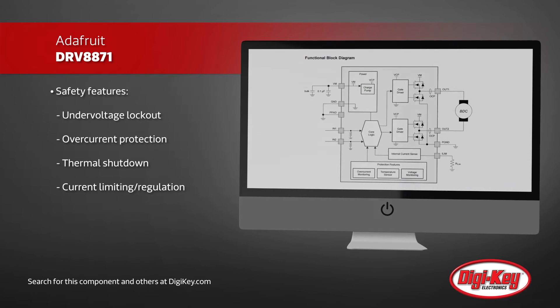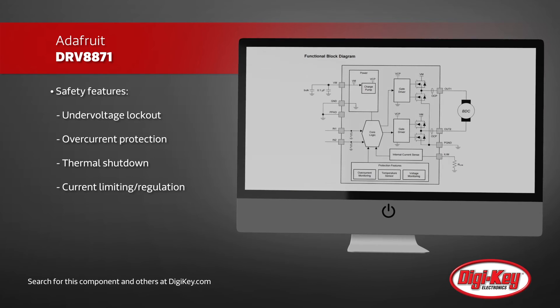This small, simple, and inexpensive motor driver board is a great fit for a wide variety of mechatronics projects.